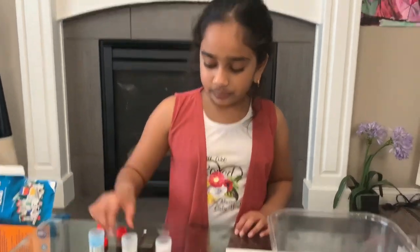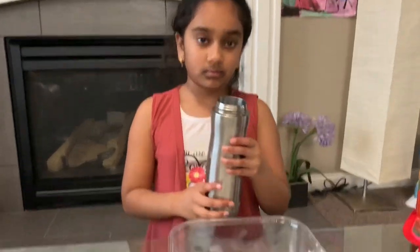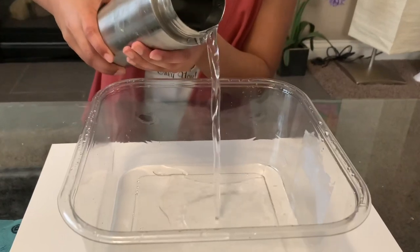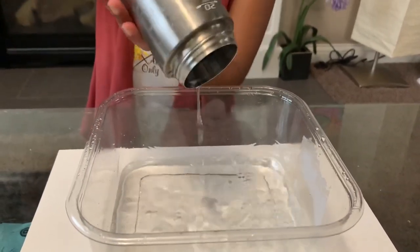Now what we have to do is pour our water into our bowl. You need a glass or bottle of water — just pour it right into your bowl.